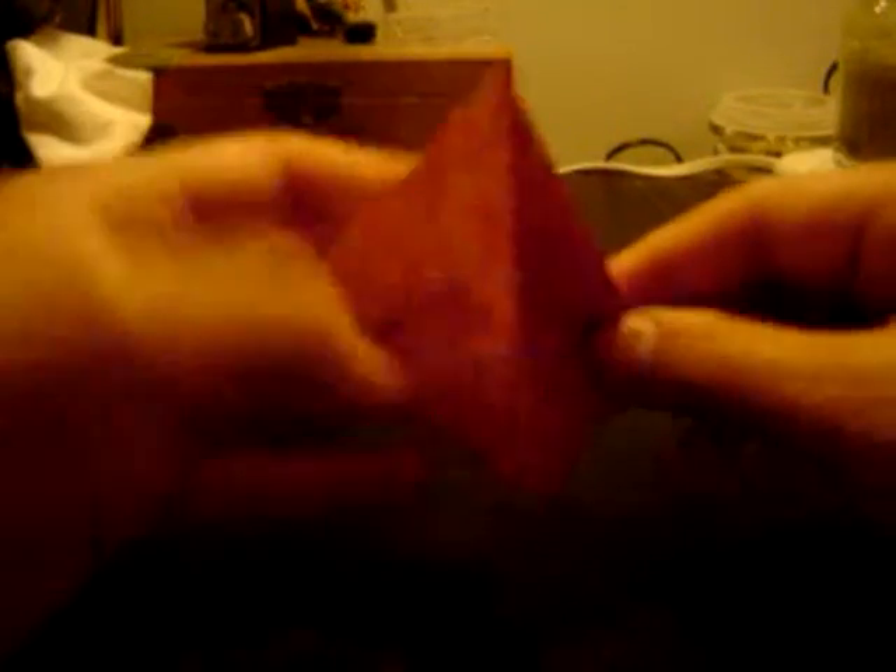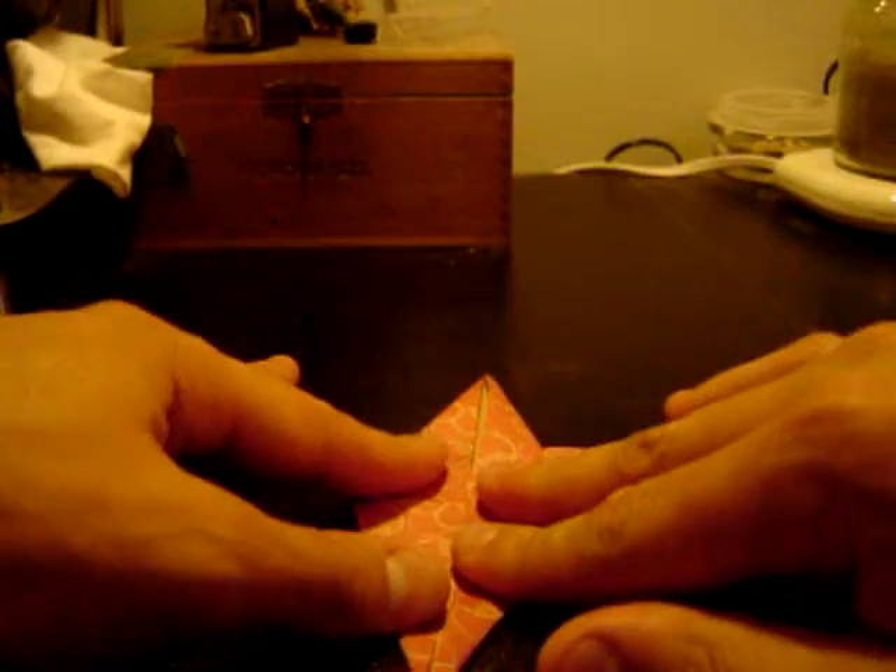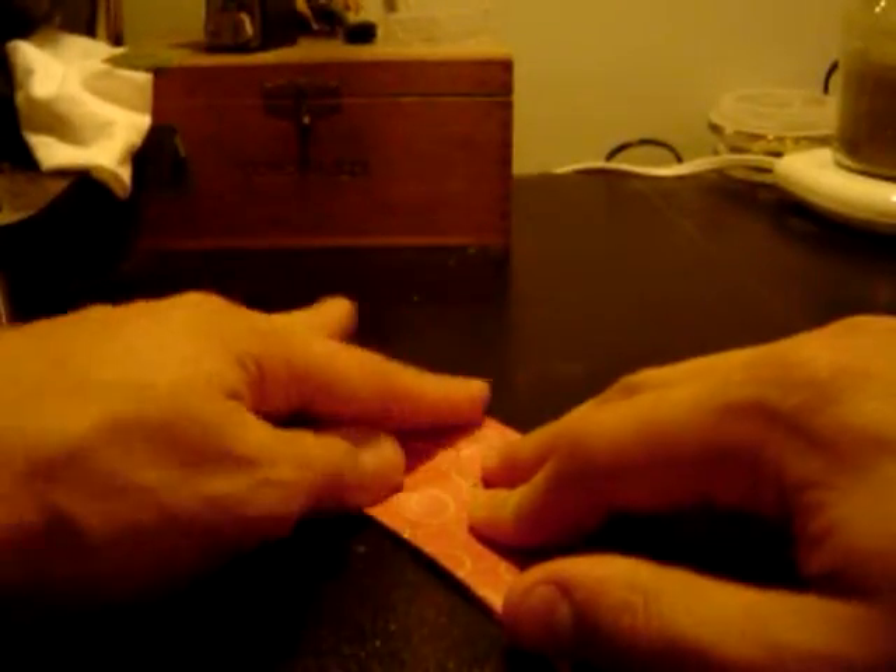We don't want it that way, so we're going to flip these inside — this is the tricky part. Flip it inside so it folds in like that, reversing this fold and folding it down into what's known as the boat fold, so it looks like a boat. Do that same thing on this side, making it on that crease and folding it down like that.